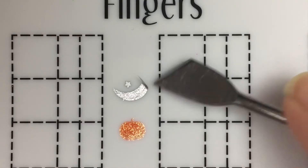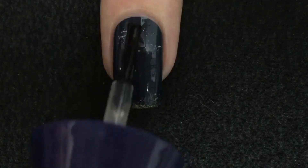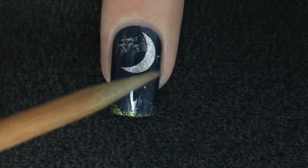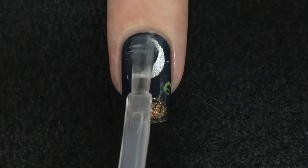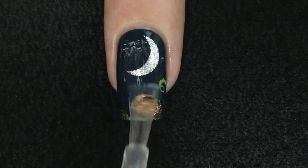Let the polish dry completely before peeling them from the mat. Add clear nail polish to the nail and you can stick your decals. I also added some details to the pumpkin. Let everything dry and you can seal with your favorite top coat.